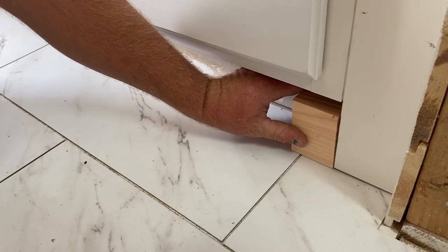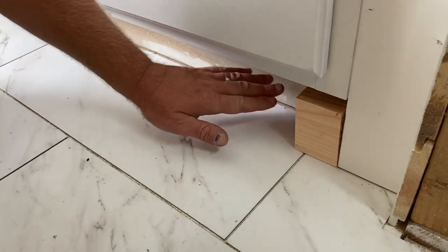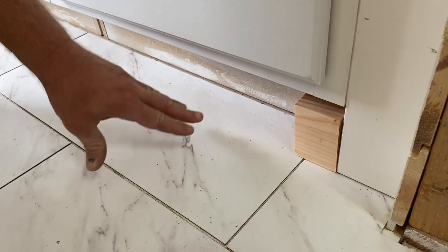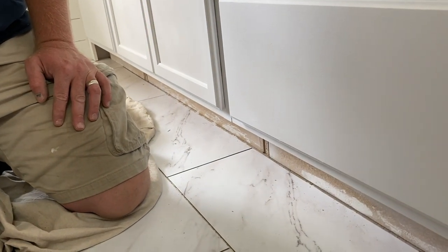I've got this glued on here. This is what's gonna be holding the trim to the toe kick because it's kind of hard to get a nail gun back in there — it's so shallow and narrow. So we're just gonna glue it on. That'll hold it real nice and steady once it dries. We're just gonna glue the blocks everywhere there's a seam so we know right where they're at and we can nail the trim to it.